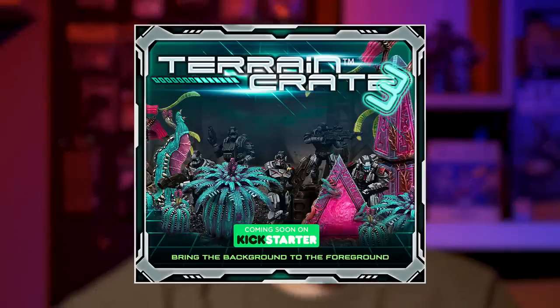But first I want to talk about this week's sponsor, Mantic and their new Kickstarter, Terrain Crate 3. You all know Mantic, makers of great games like Dead Zone, Firefight, and Kings of War. Well, they have just released Terrain Crate 3, and it's all about making our wargaming tables epic while being functional and inexpensive.